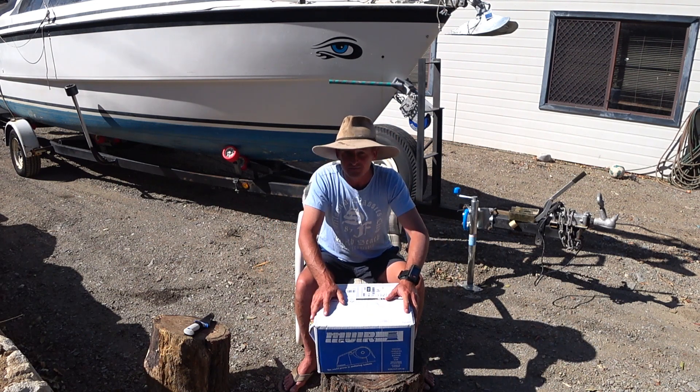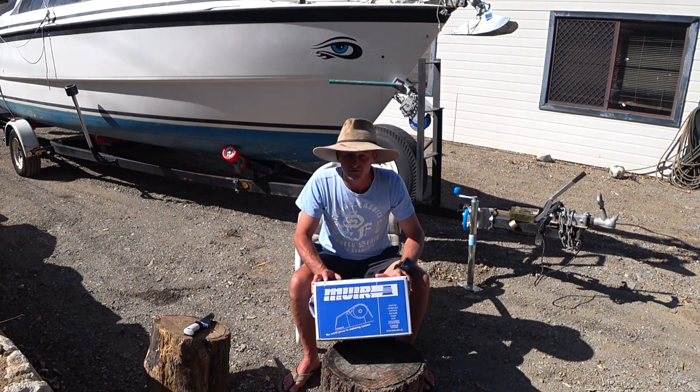So what I've gone out and done in this episode, I've gone out and treated myself to an electric anchor winch, which — I haven't actually mentioned anything to my wife about this.